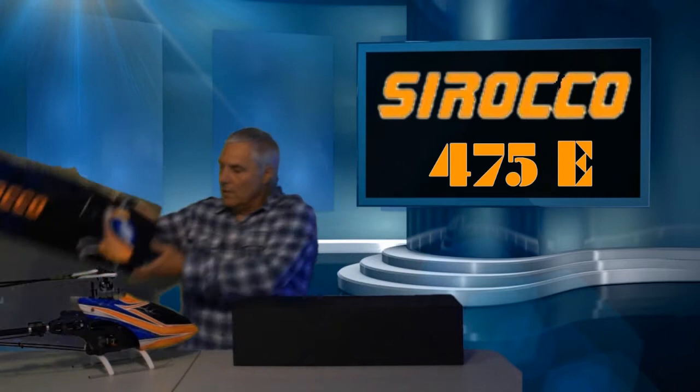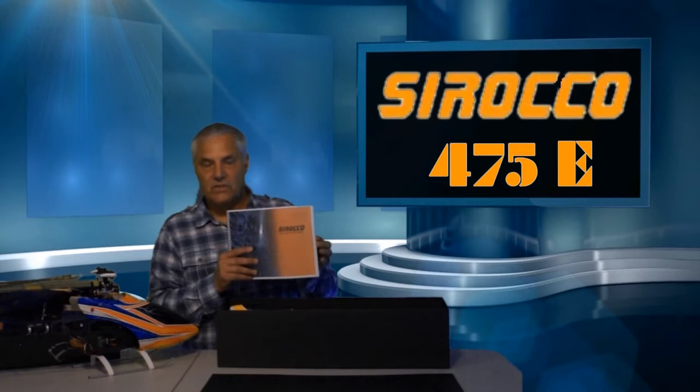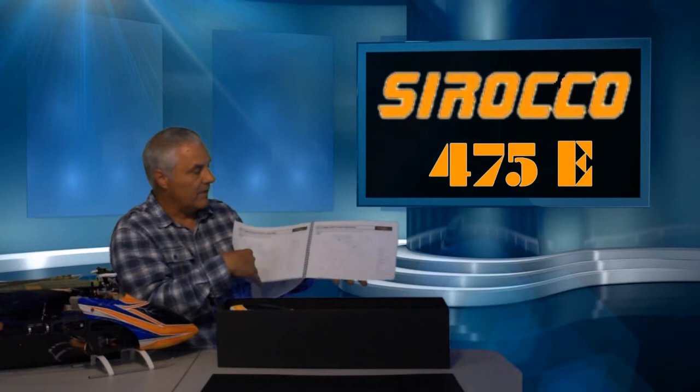So first of all, we'll open it up. I've already opened part of it and it's shipped in a very sturdy box. It comes with a hard cardboard top. Once you take that top off, it exposes the first layer of the parts. The instruction manual that's included is printed in several colors, and as you open it up and thumb through it, you'll see that it's a very logical layout for the assembly of the helicopter.